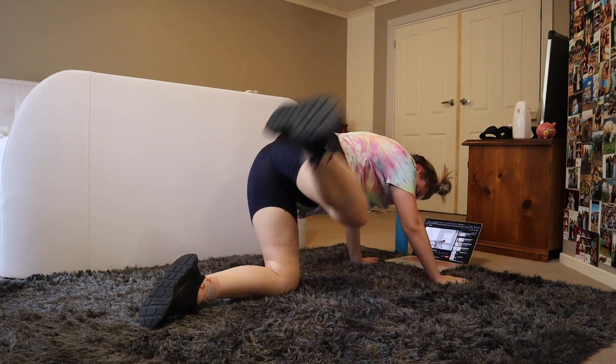Just wanted to quickly come on and show you how much I'm sweating — it's like dripping literally everywhere. I don't know if I've sweat this much in my entire life.